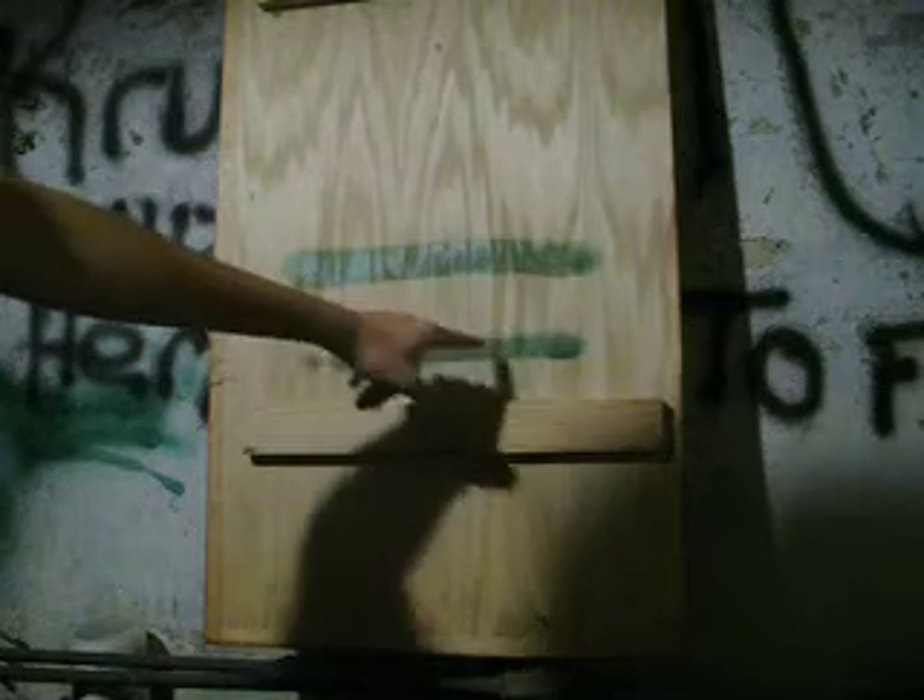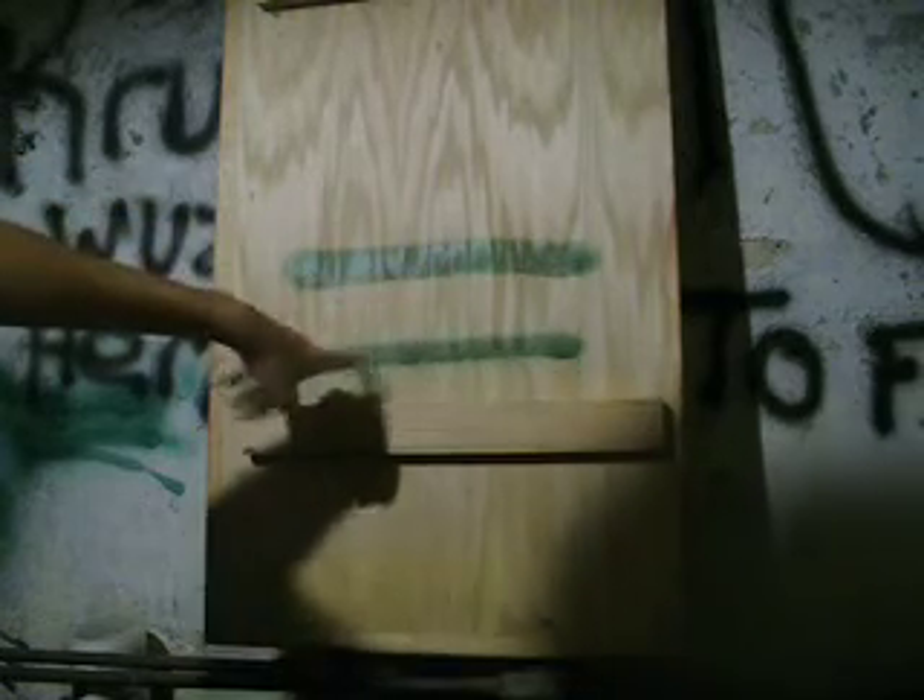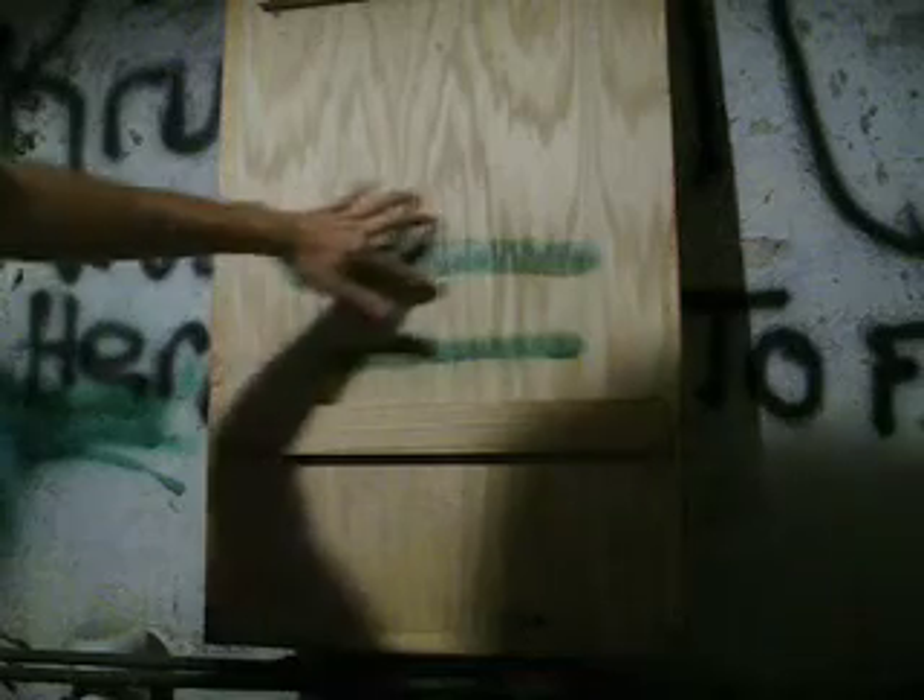There's the actual line, but then there's like a line of overspray that goes with it. When you use a cap like this, you're not going to get that, and you can fill large areas with it because it's a lot bigger.